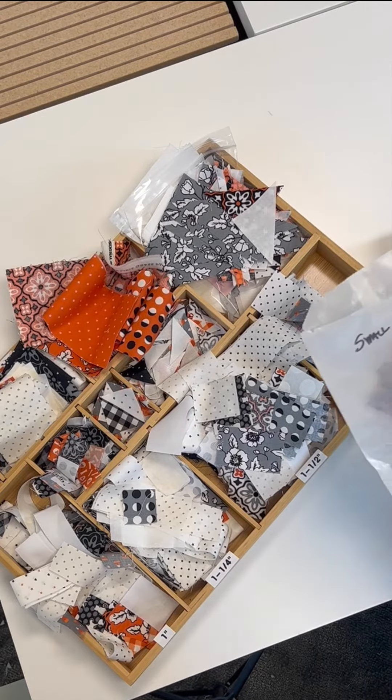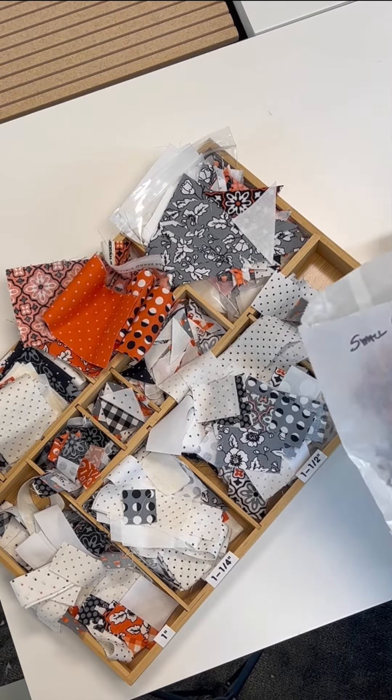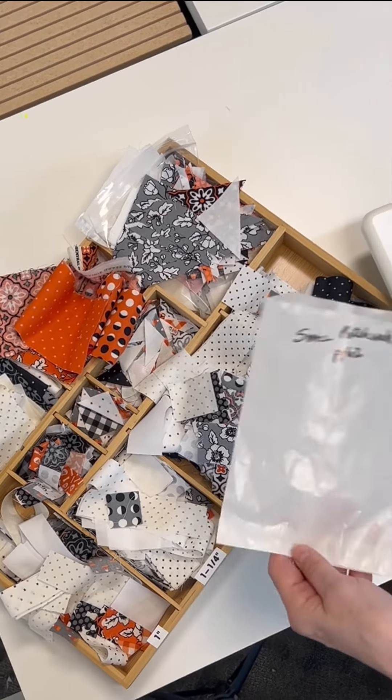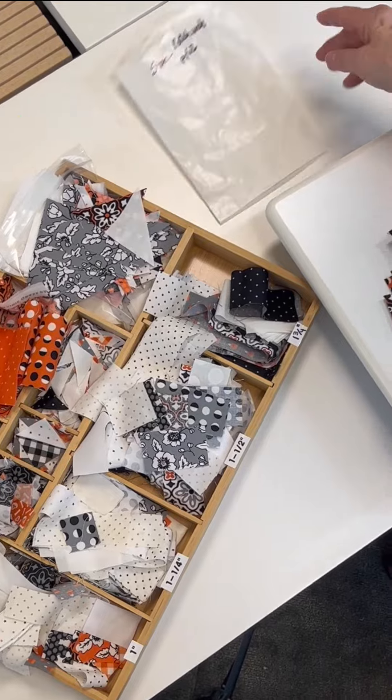I have this little patchwork thing that I was working on — it's just a simple little bag. You can get a ziplock bag and if you want to put some of your pieces in it, that's awesome to do that.